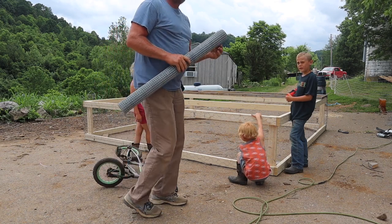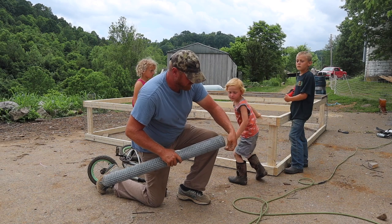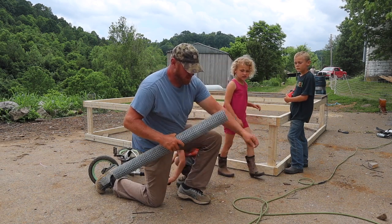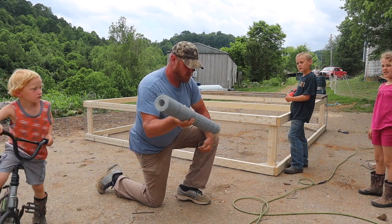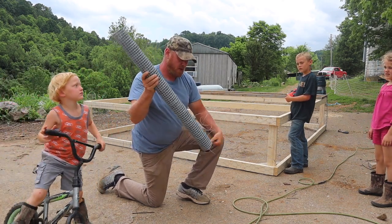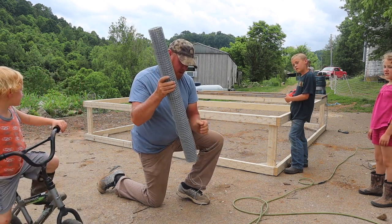So I've got hardware cloth, chicken wire, and welded wire all on the same chicken tractor. But when you're using what you have or what you can get for cheap, that's what happens sometimes. And it's all going to work out just fine.